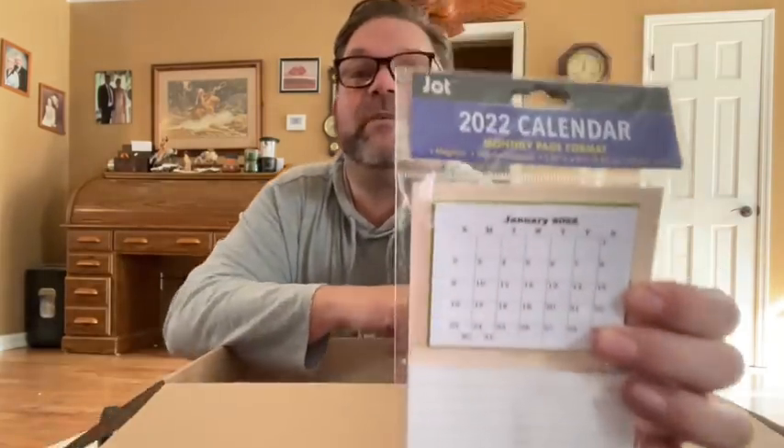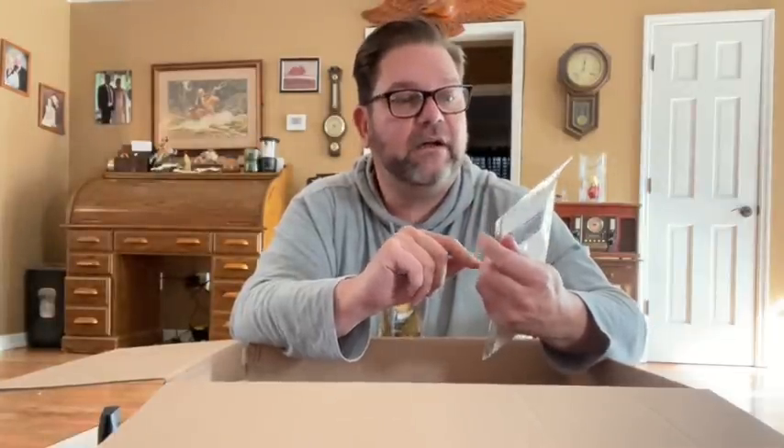Oh, this is great! This is one of those magnetic things where you make your list on it, but it's really cool because it's also got a calendar on it. This is really great. Was this Dollar Tree? Yeah, it was. I haven't seen this at Dollar Tree before. That's cool.